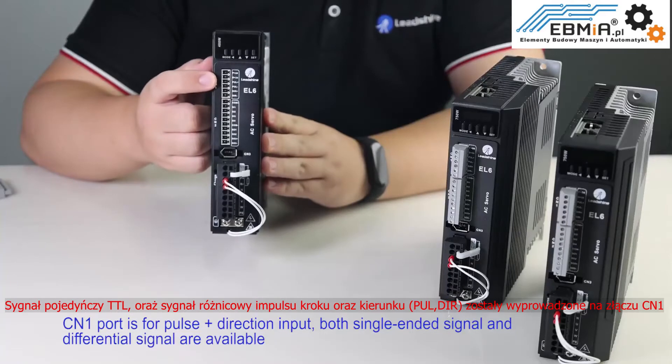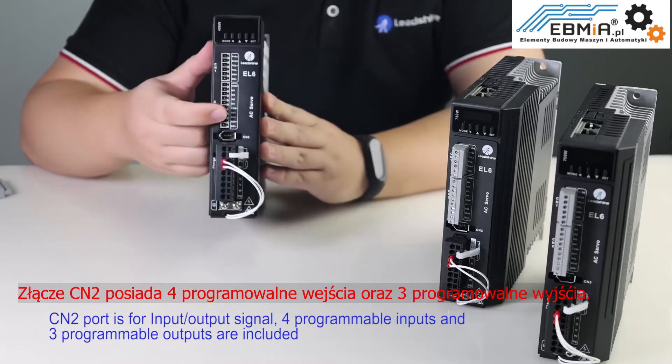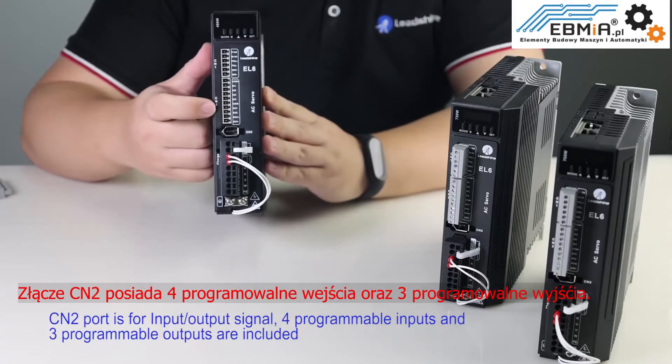CN1 port is pulse and direction input. Both single-ended signal and differential signal are available. CN2 port is for input and output signals.